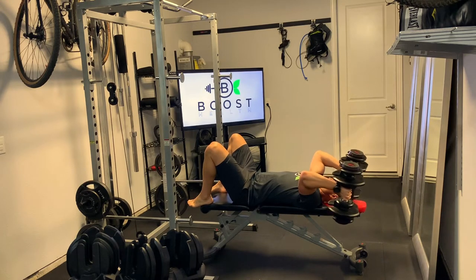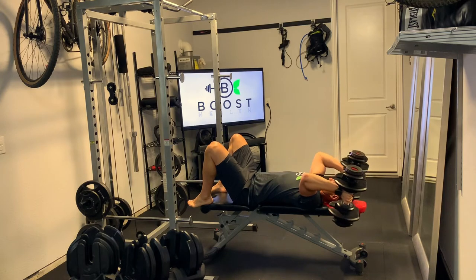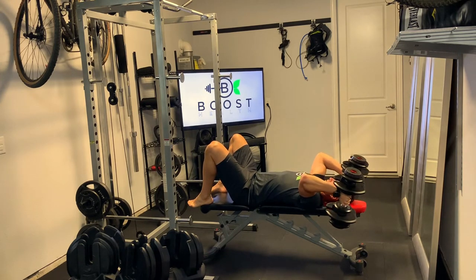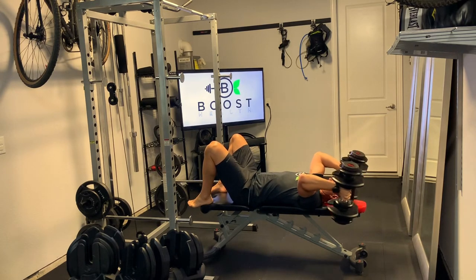Once we get to our start position, we're just going to lower those dumbbells down at the same time until we hit our favorite angle in fitness — that nice 90 degree elbow bend. Then we're going to extend those arms all the way straight, flexing that tricep at the top.